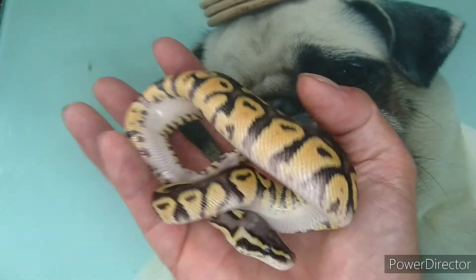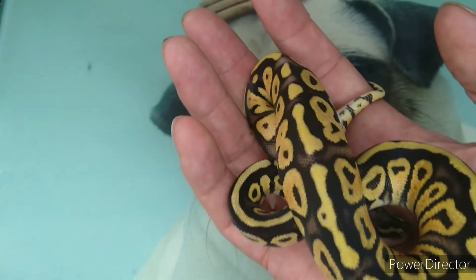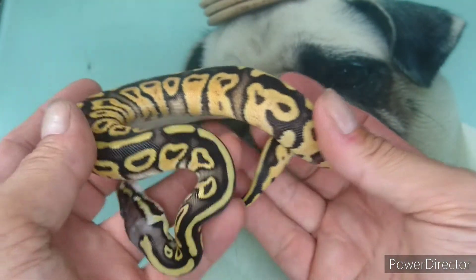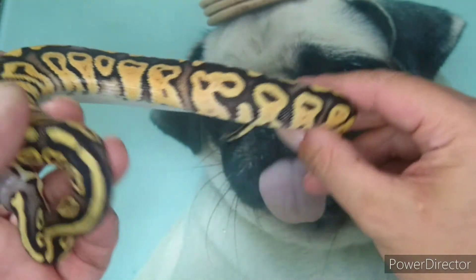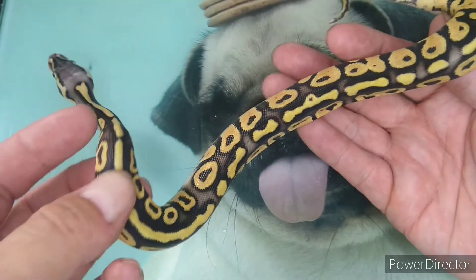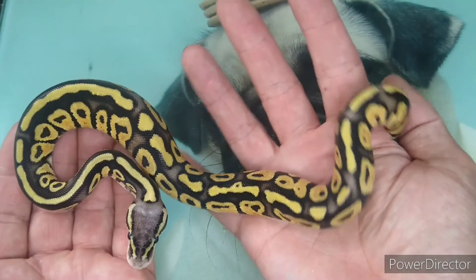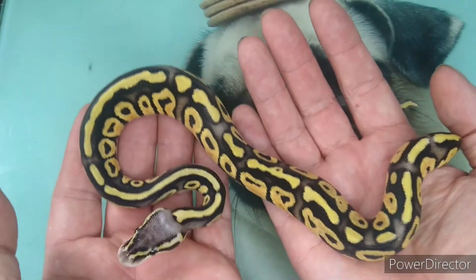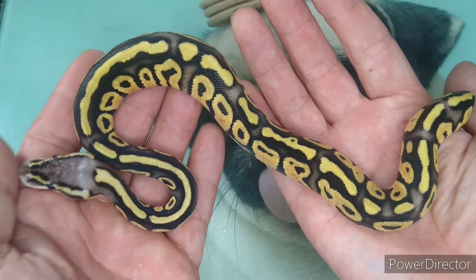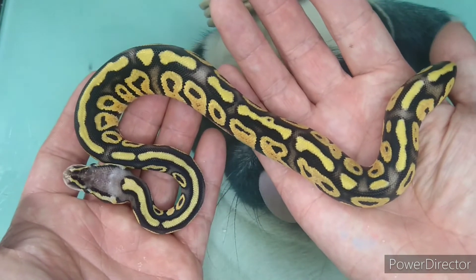Beautiful clear bellies. Absolutely gorgeous patterning on these - really some beautiful blushings. This one is just like its dad; dad's exactly the same, obviously grown up and faded out, but still absolutely stunning. This one is actually pre-sold - it's already had someone eyeball it. It's going to a friend named Matt, so this one's already going.